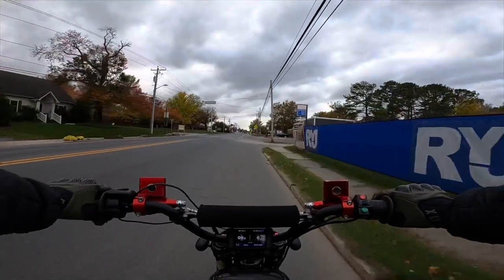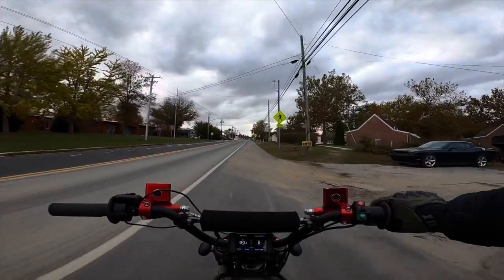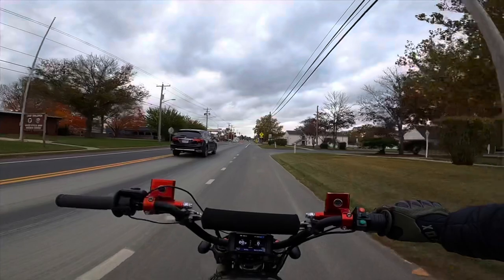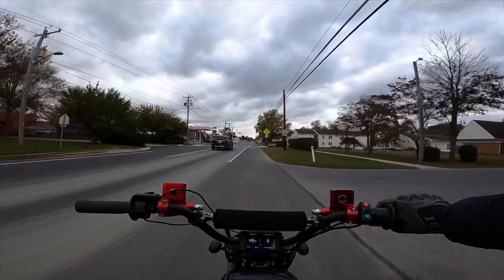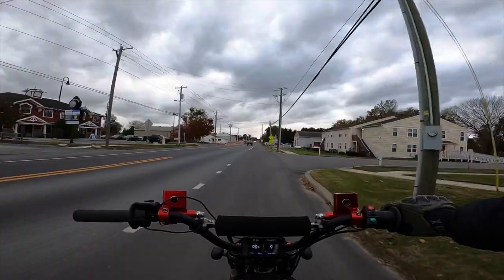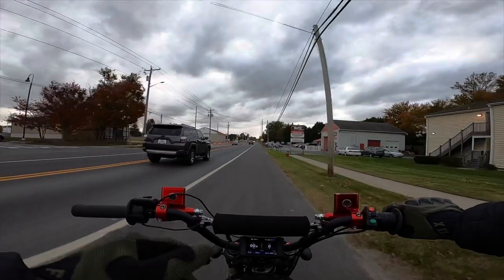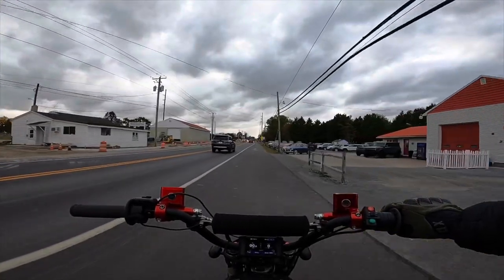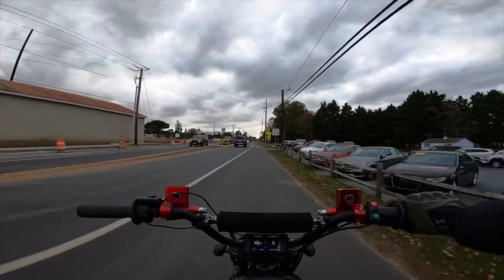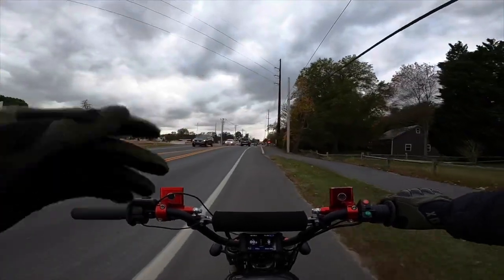Comment down below and let me know what you guys think about this preview video. Soon I will have the final production model of this bike and we can do all the speed tests and range tests. I really cannot wait to see what we can do with this bike by tuning it up — maybe we can go faster than 70 miles an hour. With an 18,000 watt peak and a 72 volt 50 amp hour battery with a 380 amp BMS, that's definitely a lot of power.